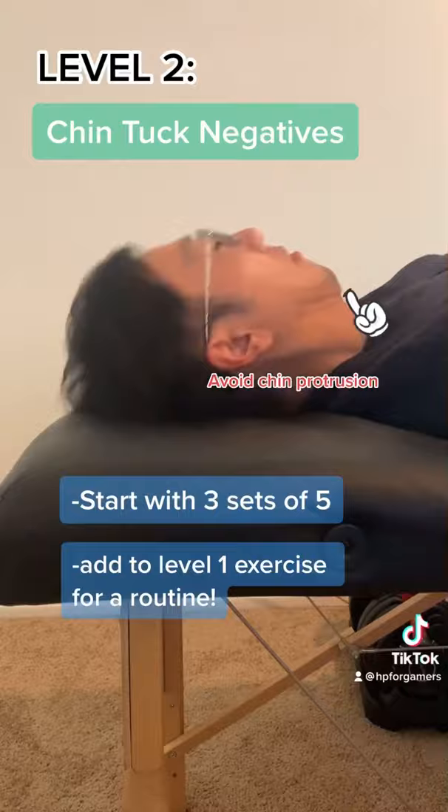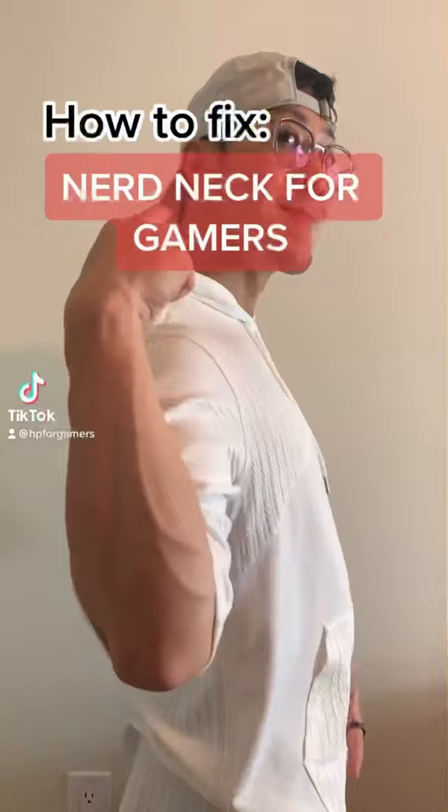Share this to save a neck. Level 3 exercise: chin tuck liftoffs. You're going to be lifting up, maintaining that chin tuck the whole time while you're bending your neck, then bringing it back down.